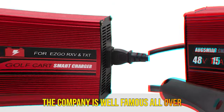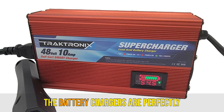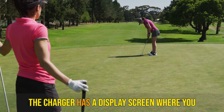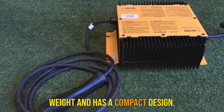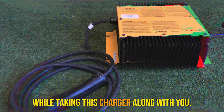Final words: the company is well known globally for providing high-quality products at an affordable price. The battery chargers are perfectly suitable for all batteries which use RXV connectors. The charger has a display screen where you can check battery status quickly. It is also light in weight with a compact design, so you'll never have difficulty carrying it.